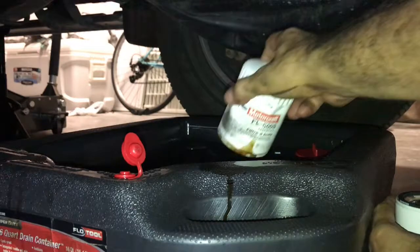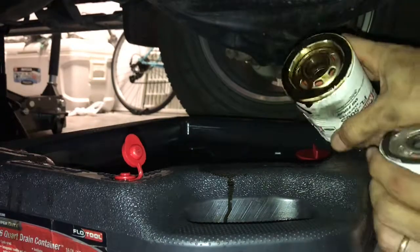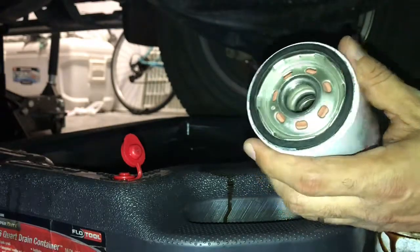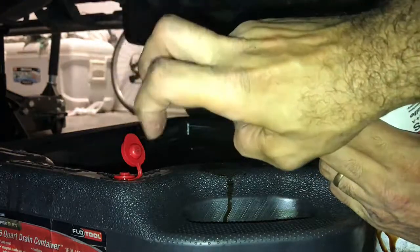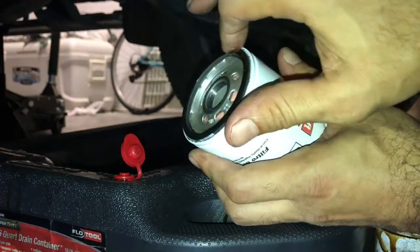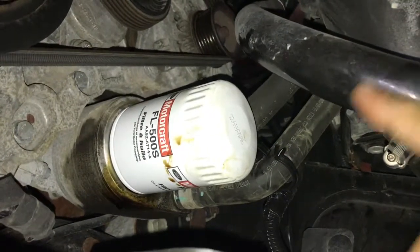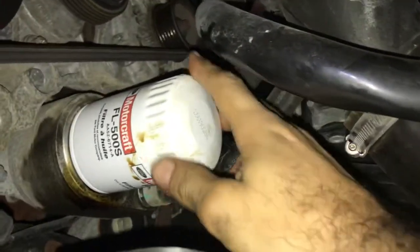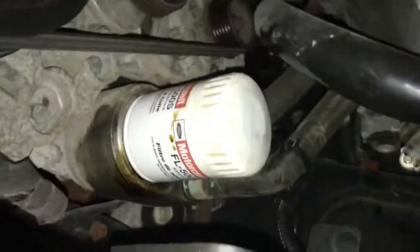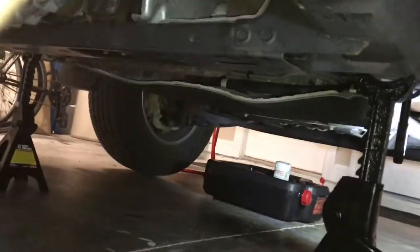When you take the old filter out, make sure the O-ring comes out with it. When you put the new one on, you don't want two rings — it'll eventually leak. Also get some of the new oil and just lubricate the ring a little bit so it stays in place when you screw it in. As far as the new filter goes, don't tighten it with the wrench — just tighten it with your hand as much as you can, snug, and that's it. Don't use any tools to tighten the new oil filter.